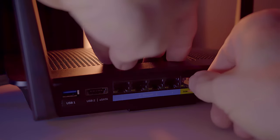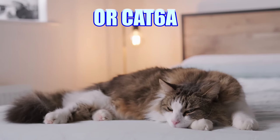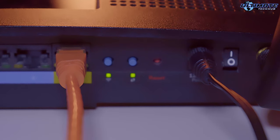Next, physically install the router into the network. This includes connecting the WAN port from your wireless router to your ISP's gateway using an ethernet cable — CAT5E, CAT6, or CAT6A will do. By the way, an ISP gateway is a fancy term for modem or fiber ONT.